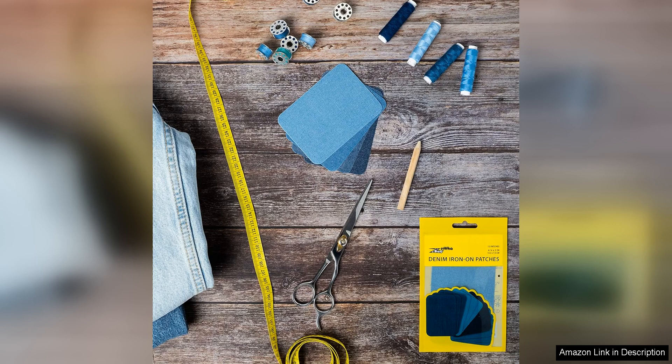In conclusion, I highly recommend the Zefka Denim Iron-On Patches Repair Kit to anyone in need of a reliable and easy-to-use solution for repairing denim clothing. With its quality materials and strong adhesive properties, this kit is sure to become a staple in your sewing or crafting arsenal.